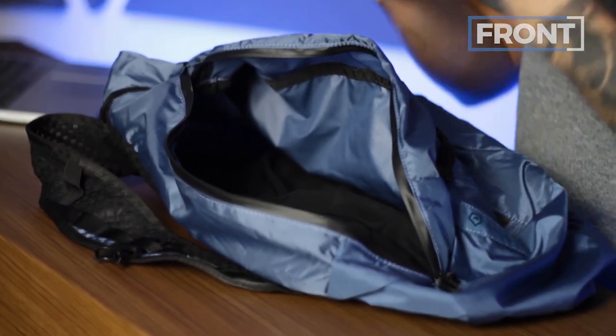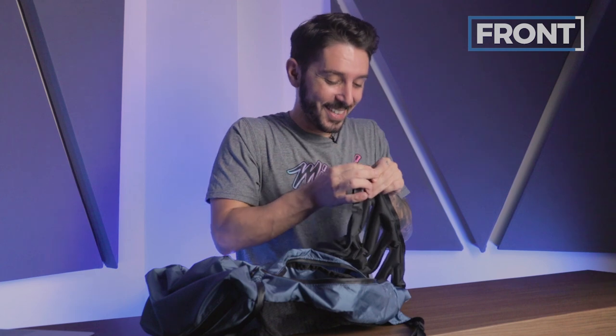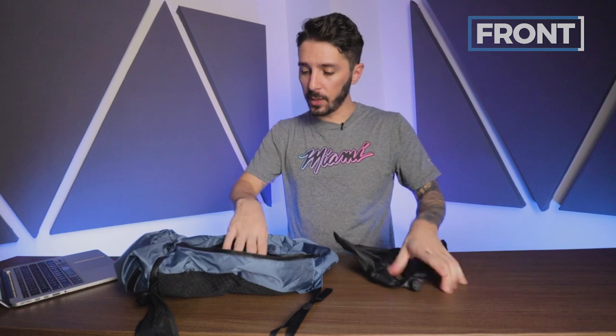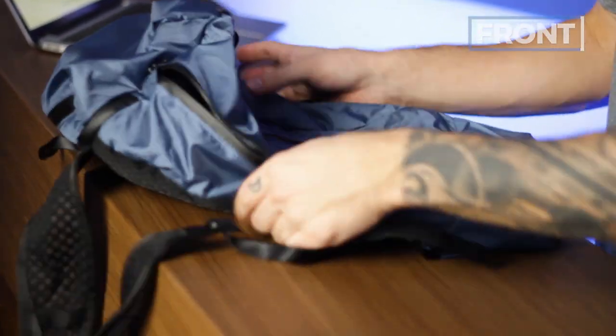In the main compartment, there's no additional organization or other compartments, but you do have this mesh divider — it's an inflatable back panel savvy day pack. You grab your back panel, inflate it, pop it into place, and now we have a back panel. You might be asking: is it comfortable? Does it work? I'll talk about that in the next section.